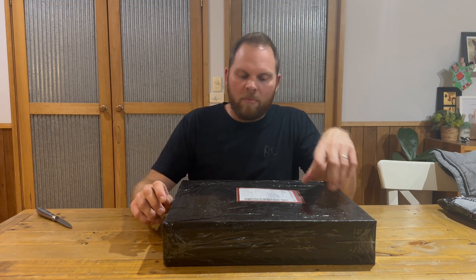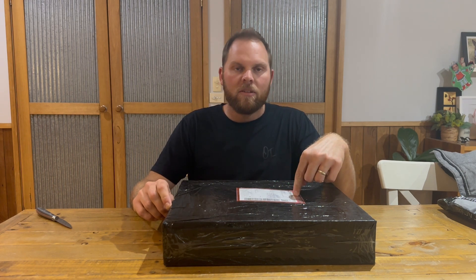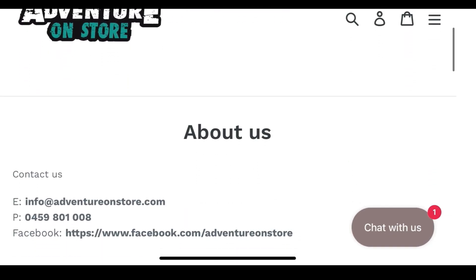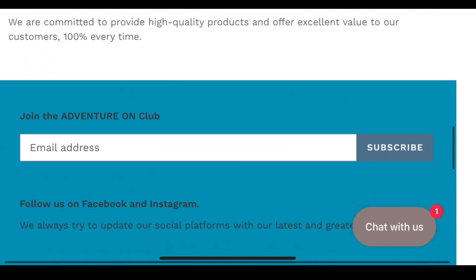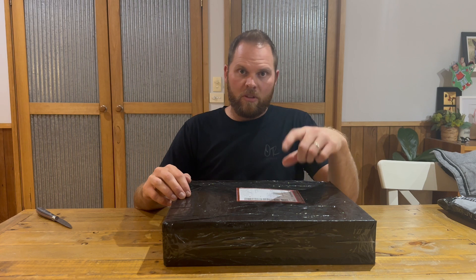After going back and forth I ended up settling on the Rhino Walk 48 litre rackless panniers. I got these from Adventure On store. I could find them online on AliExpress — really cheap but a couple of months wait for postage. Found them on Amazon, and another Aussie site, but the best value was the Adventure On store.